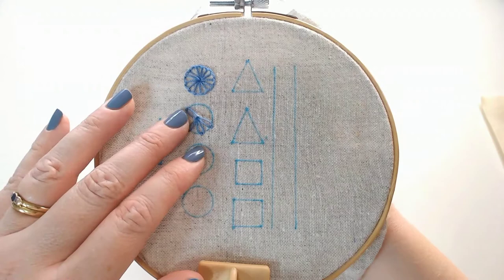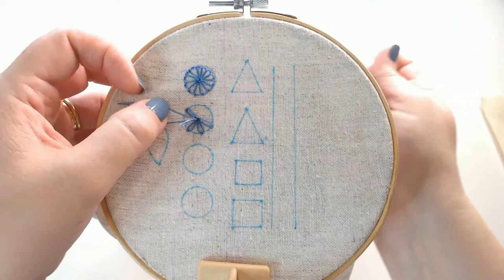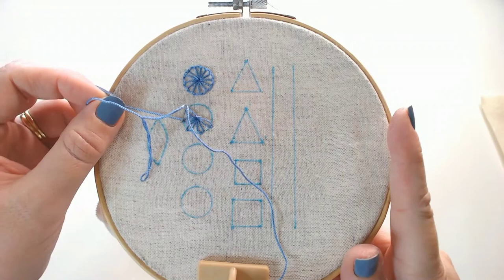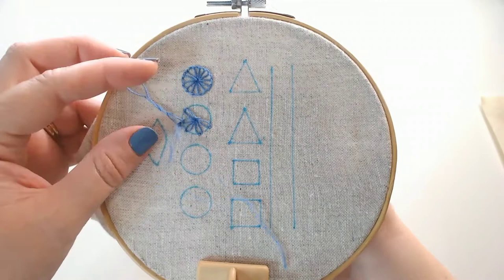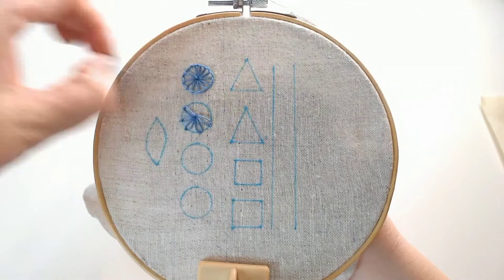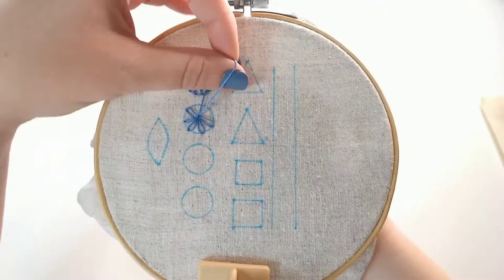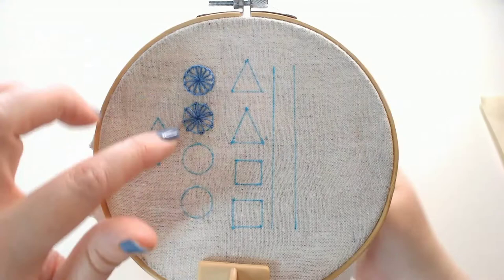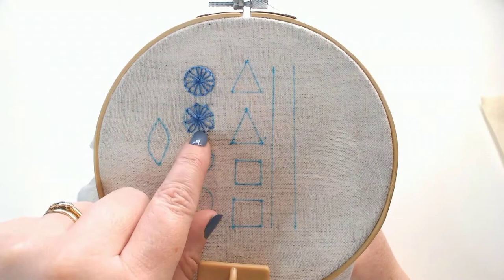This one should feel very familiar because we have looked at this before back in February — I will link that video at the top of the screen if you want a more detailed description of these two stitches. Now both of these look really nice with a bead or some French knots at the centre; it's a really nice way to finish off that stitch.